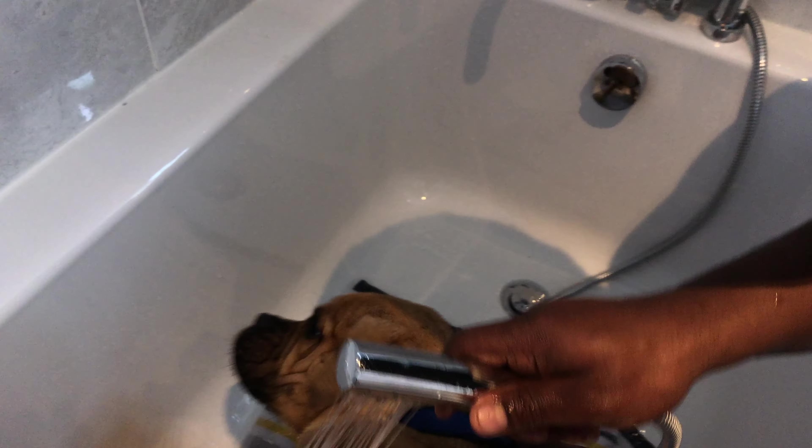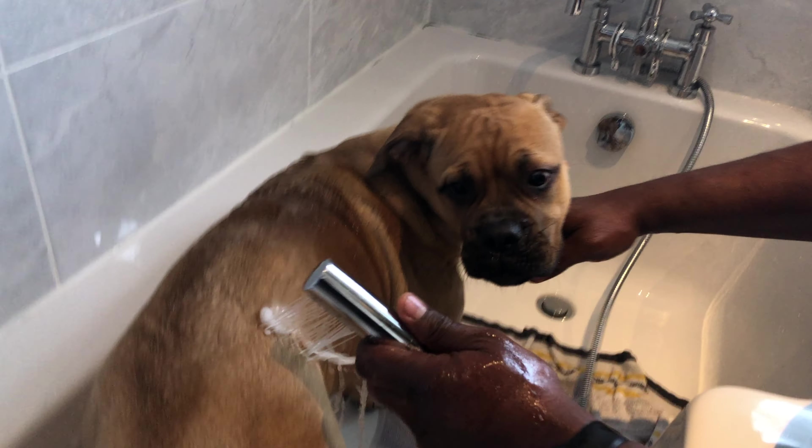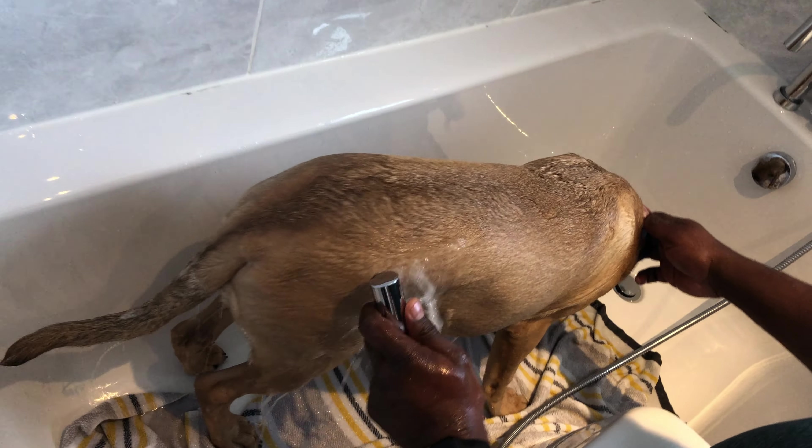The first thing I do is wet her body and soak her body with just ordinary water — not too hot, not too cold, warm water. Just make sure that all parts of her body have enough water to moisten it up.